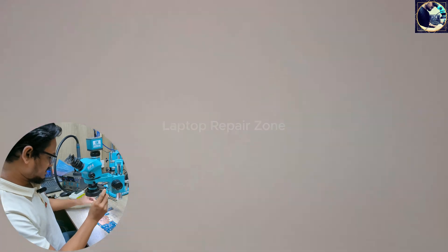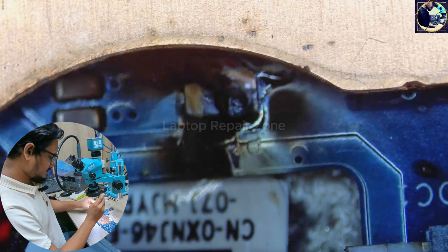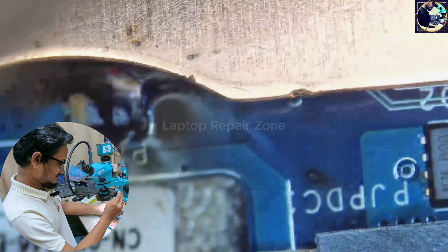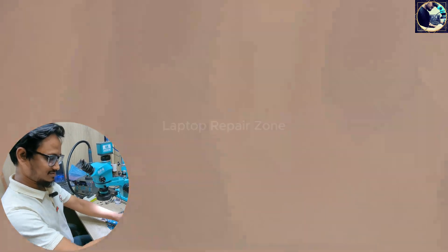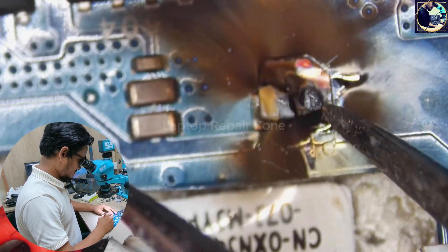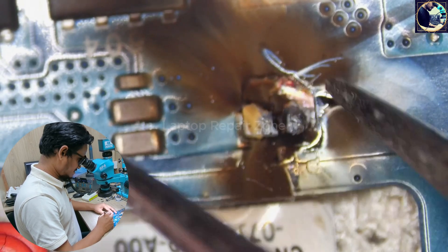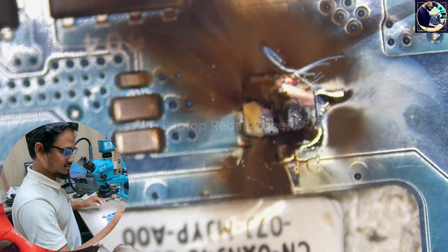First, I need to open this heatsink. Okay, I think this is a coil — it's burned here. So first of all, I need to clean this area.